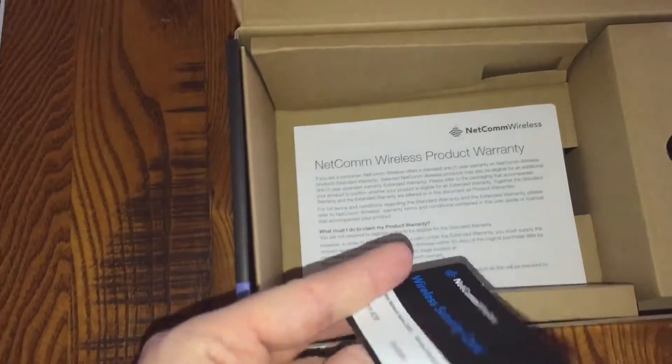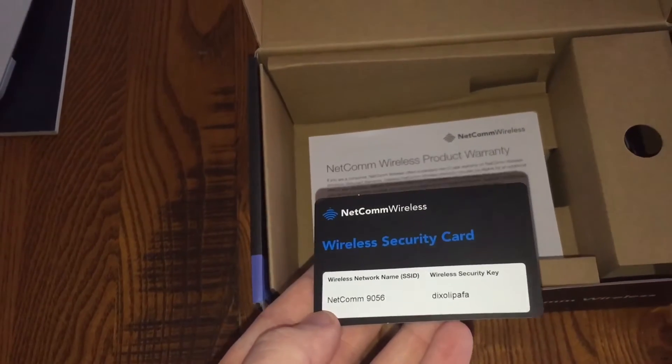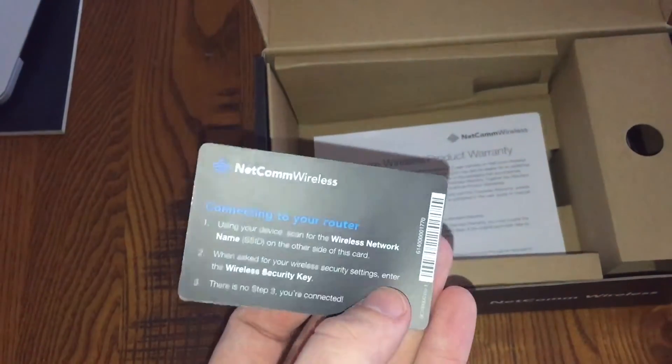Also, changing wireless settings, which is important, because it comes with this wireless security card which tells you what the default Wi-Fi settings are.